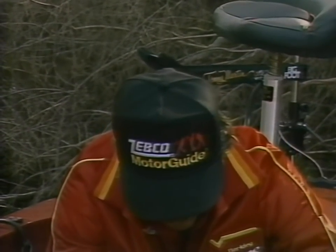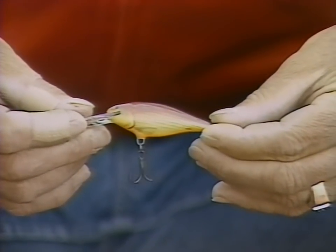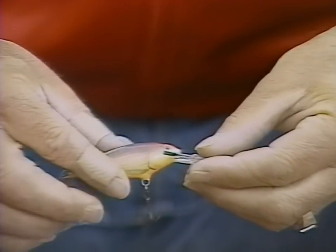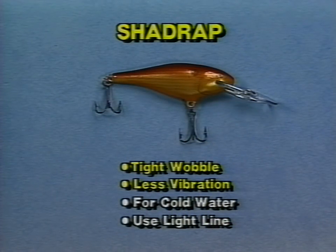Another lure that has worked extremely well for me during pre-spawn is the shad wrap in a crawfish pattern. I've caught hundreds of bass all over the United States with this little lure. It has a real tight wobble and not a whole lot of vibration, and I feel like in real cold water bass definitely don't want a lot of vibration because the little creatures in the lake this time of year are real sluggish. The shad wrap will run down about 6 or 7 feet deep if you use 8 to 10 pound test line — you do have to use light line because it's real light in weight and hard to cast.